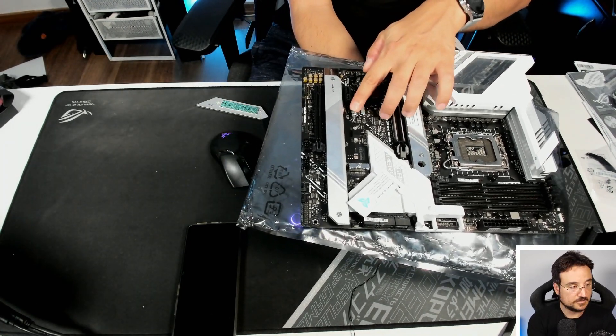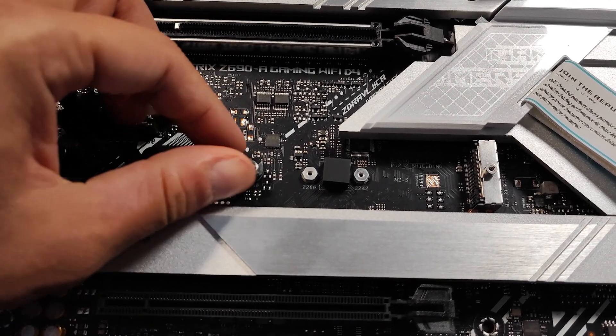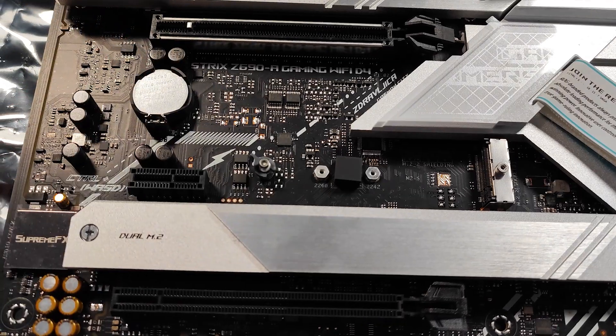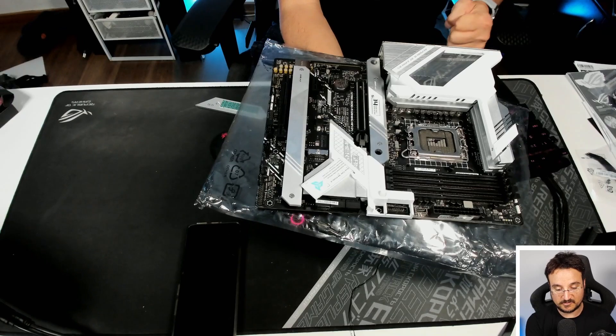For example, to disconnect the M.2 — if you haven't seen that — there is this Q-Latch over here. You basically turn it around and then you can disconnect the M.2 storage easily without actually using any screws.